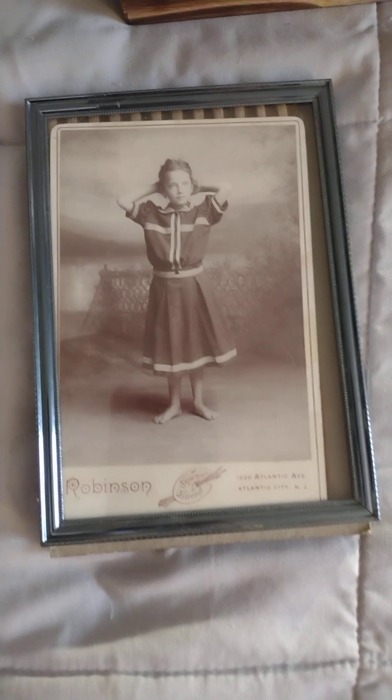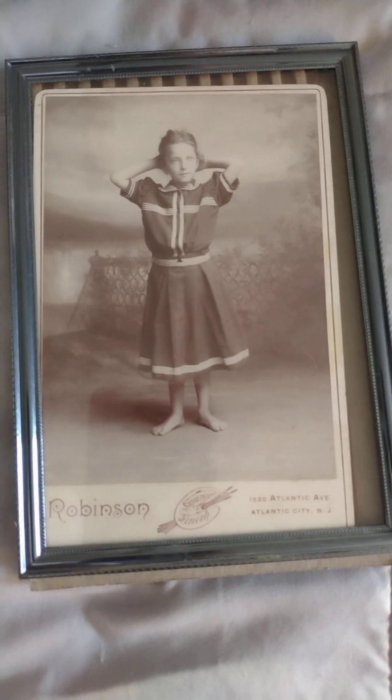This is one of my grandmother when she was about 7 years old. You can't really remain in this frame — it'll have to be matted.